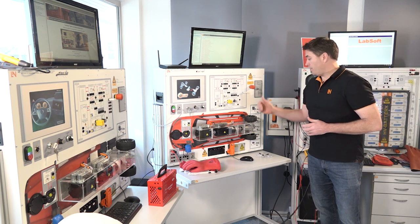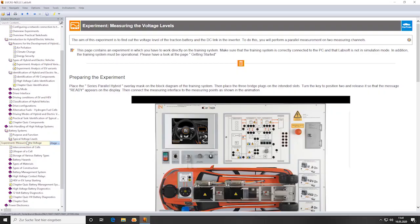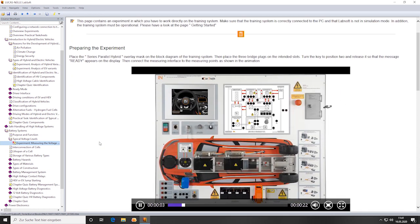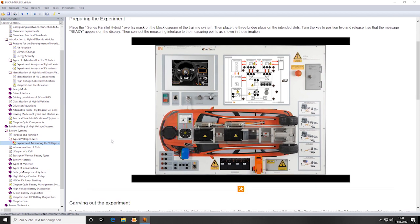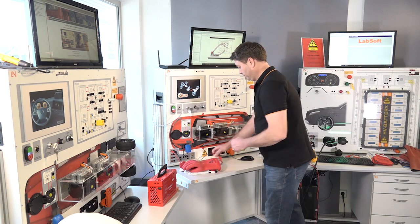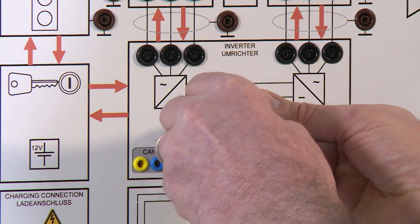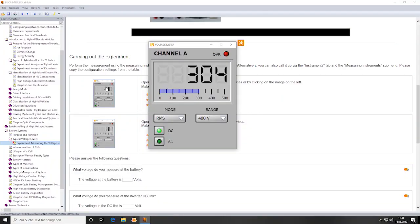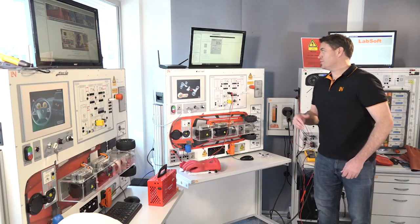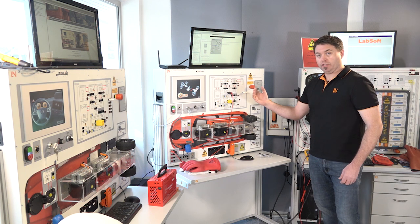Looking at the various experiments you can do, we can go in here and see what some of the real-life voltages are that you would see on a real vehicle. Here's an example of the experiments and how you would do them. A step-by-step guide shows students how they can undertake the experiments, so there's no need for the teacher to be there at all times. We can plug up our measuring devices, call up the measuring device, and we can see here that we're at 305 volts — seeing the real high voltage that you would on a vehicle. We can also have a look at how the three-phase motors work in an electric vehicle.